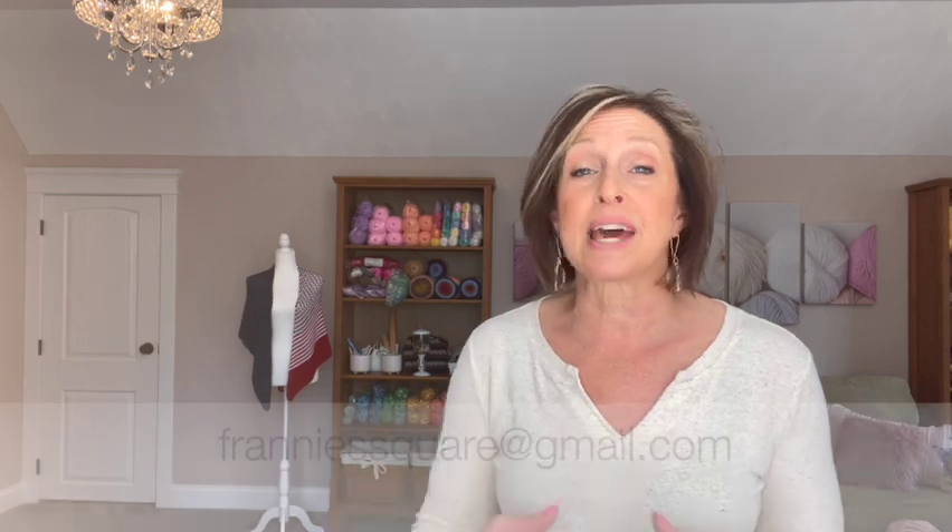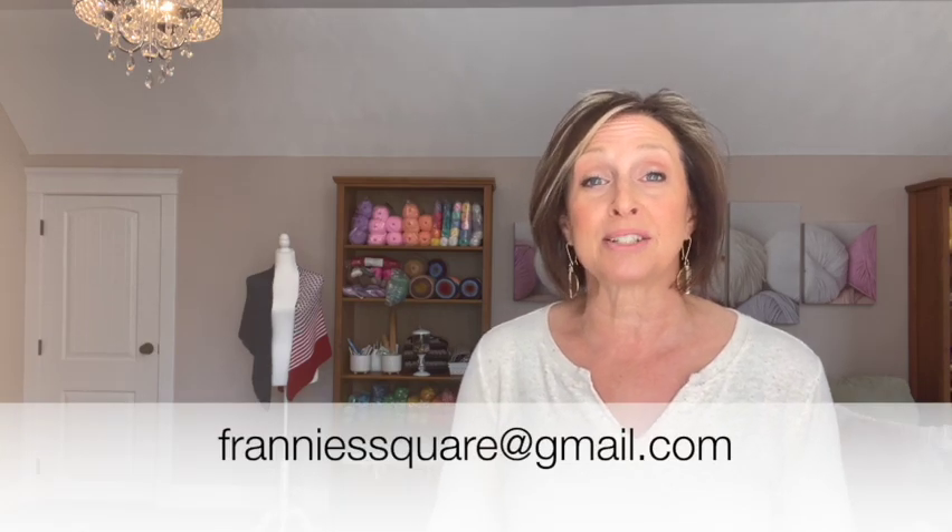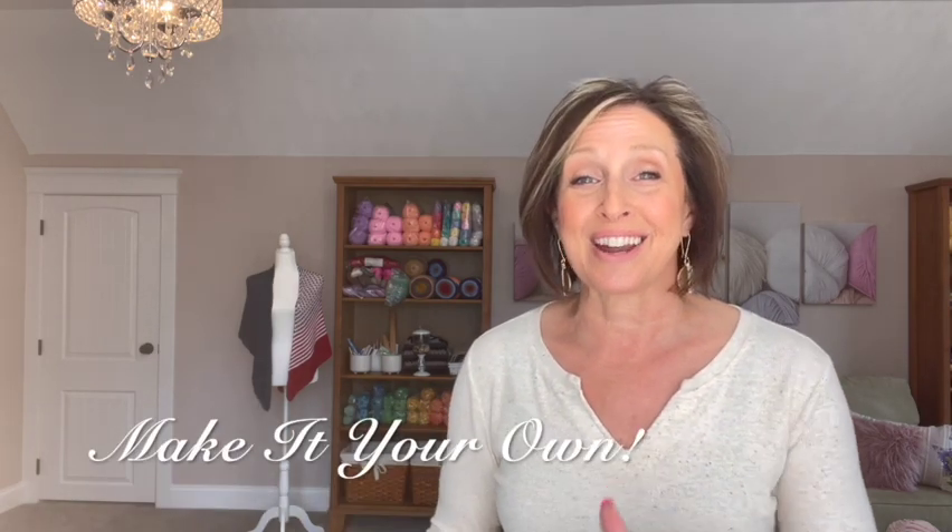I hope you enjoyed that tutorial. If you're making this belt, I'd love for you to send pictures for Crochet and Tell — you can send them to my email at frannysquare@gmail.com. If you made it your own in any way, please let me know in the description so I can share that with everybody else. I love to learn from all of you. As always, thank you so much for joining me — remember to make it your own and I'll see you soon.